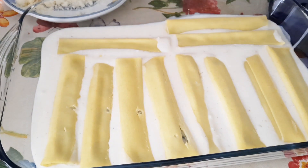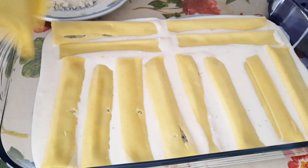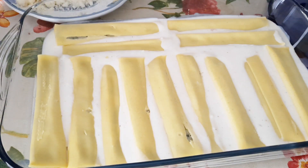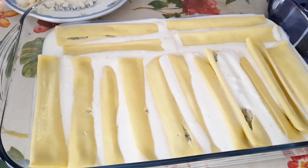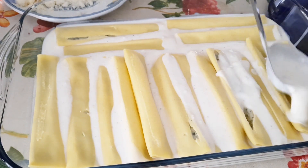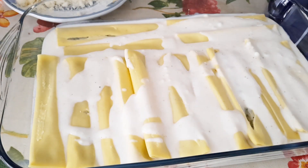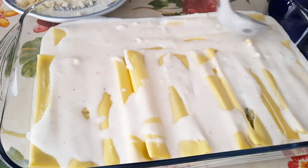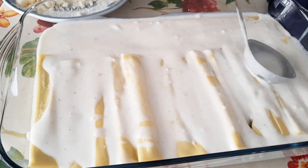This kind of pasta needs a lot of bechamel on it so that it will cook through and give it the taste that you want. I am laying in my pasta and then adding more bechamel to cover the whole pasta surface.